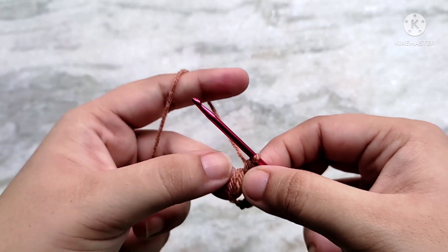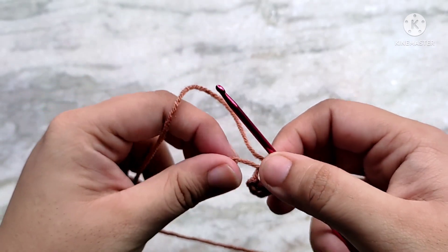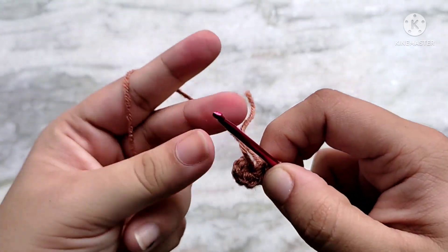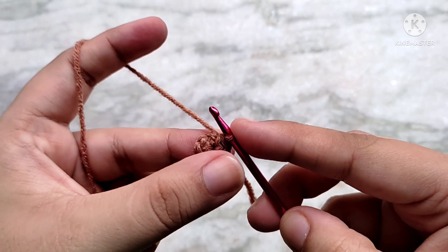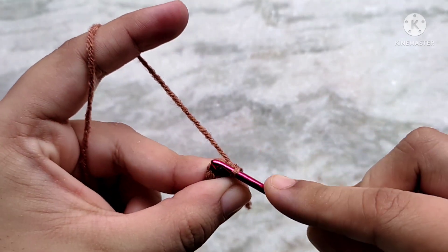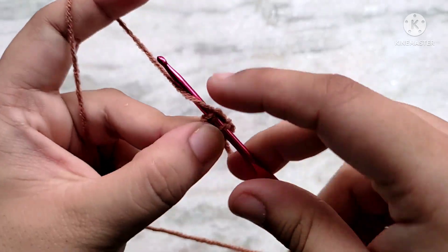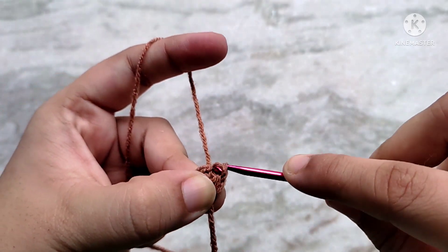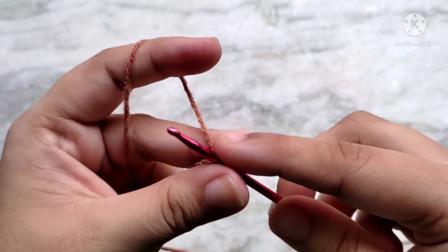After you have made the 6 single crochets, pull on the tail to cinch the center circle closed, and that brings you to the end of round 1. Slip stitch on top of that first single crochet to join. Then chain 1 and fasten off leaving a short tail.